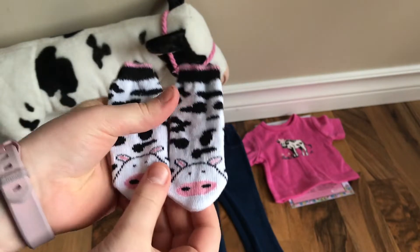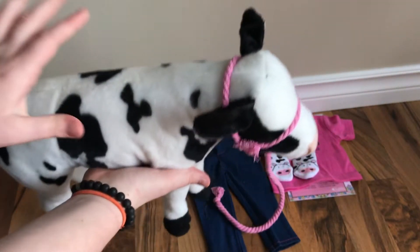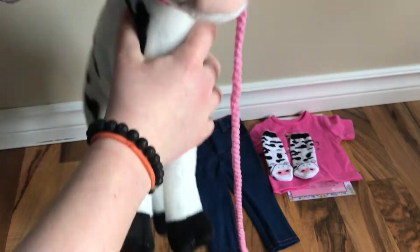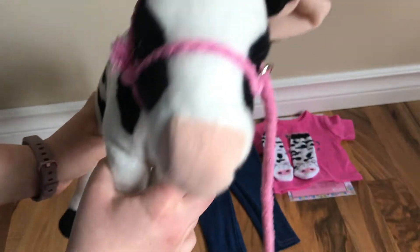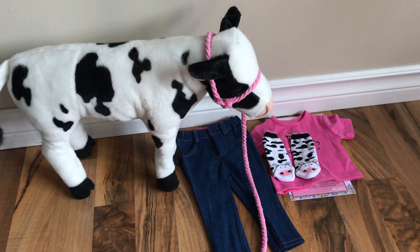Last but not least, the biggest item in this set is the cow. This is so cute — it's a poseable calf so you can bend its legs, which is perfect for photos. Here is the front and it has a little rein. You can see it's really good quality and it is a plush, which is nice. It stands on its own which is really cool and it is so cute and perfect for the dolls.